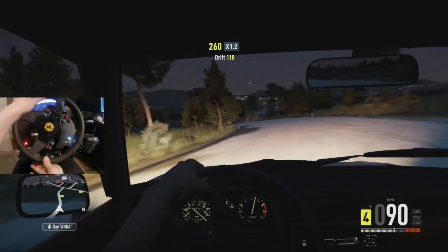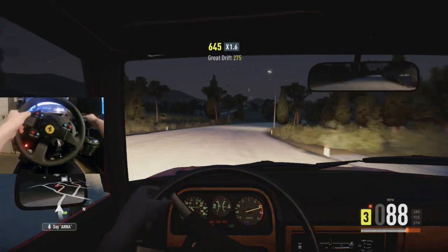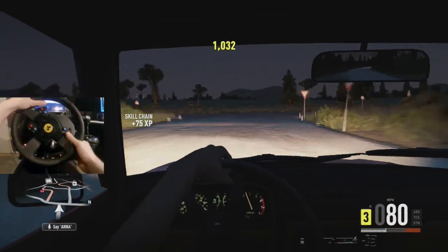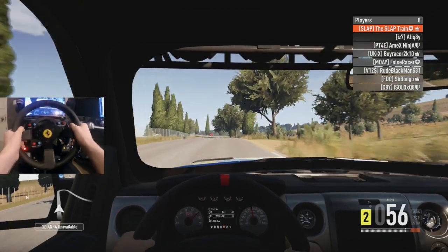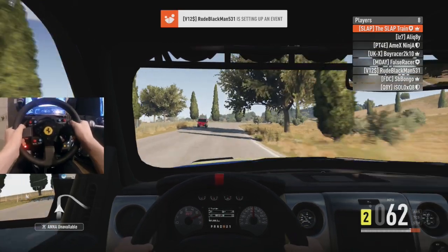We're getting some speed coming in here. The Subaru is just loving life — needle just gets buried, man. Oh my god. Ladies and gentlemen, welcome the 2013 Shelby Ford F-150 SVT Raptor — that is a damn mouthful.